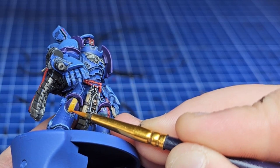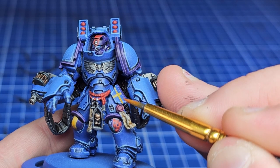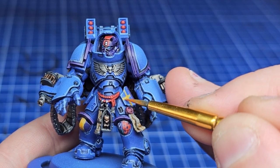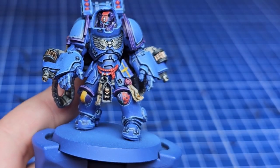Shading the yellow is really easy with a thinned-down Contrast paint. In this case I just thinned it and glazed it into the lower areas — it creates a bit of an orange tinge and adds a load of depth with very little effort. A nice quick hack with the yellow.